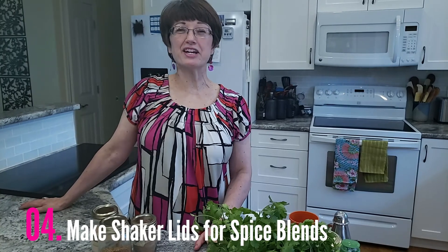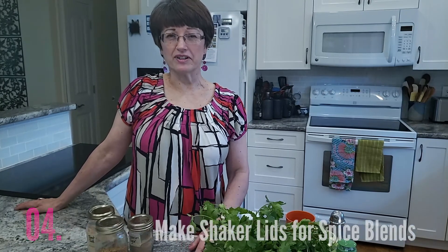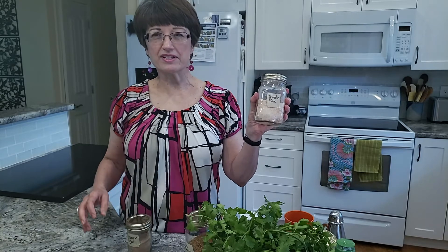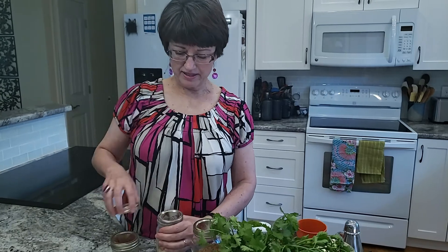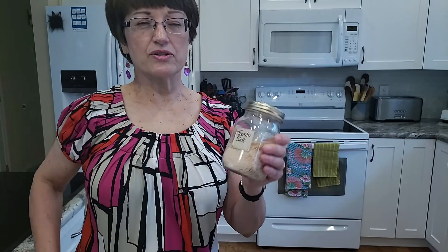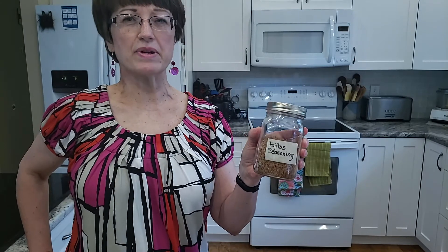Hack number four: make shaker lids for your spice blends. I find that if you make your own seasoning mixes it's not full of ingredients that you don't want in your cooking, and it also makes your cooking unique. So I always make my own fajita seasoning, tomato salt, and I always have cinnamon sugar on hand. What I find really helpful is to double lid them — we have the regular lid, but then underneath it I also have a shaker lid. By the way, tomato salt is terrific on popcorn but it absolutely sings on fried eggs. Fajita seasoning — some guests just want to sprinkle a little bit on their fajitas, but if you're doing other cooking you might want to take a tablespoon or so. So this way I have the choice.